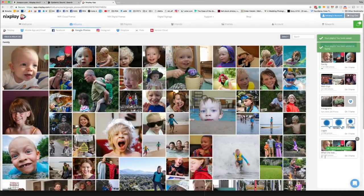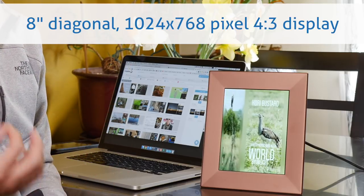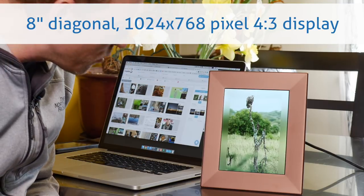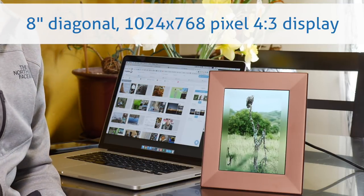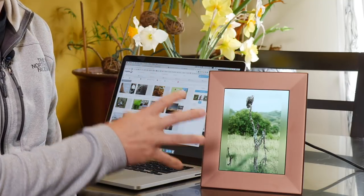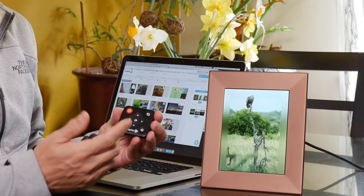As you get close to the screen, you start to see the pixels. We're used to very high resolution small screens now and it's not quite at that level. But I am picky about the display of my pictures, and they certainly look a lot nicer on here than they do on Facebook — though that's not really saying that much.